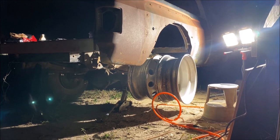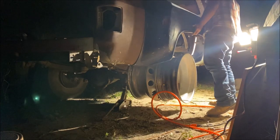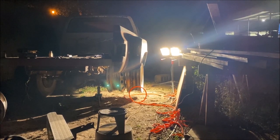Let's get that dually fender on there. It's actually about two to three inches tucked in there, so it's going to have a very cool custom look to it.